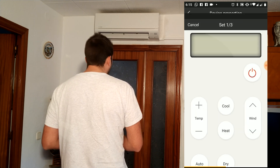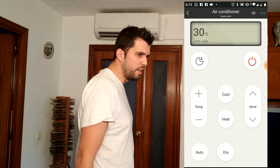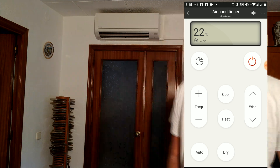For the guest room, for instance, we are now going to try to put up the temperature in cold mode. Okay, it's getting the instructions. Perfect!